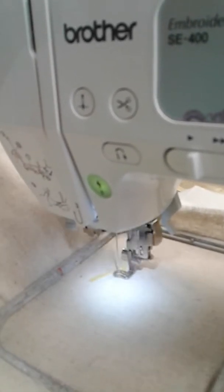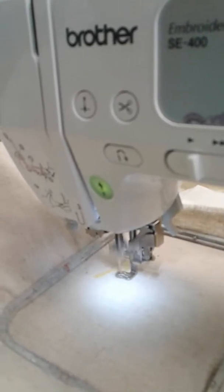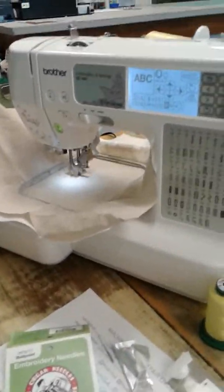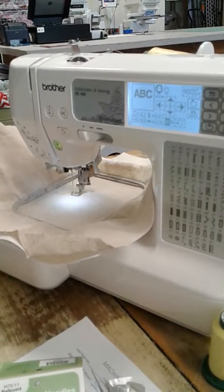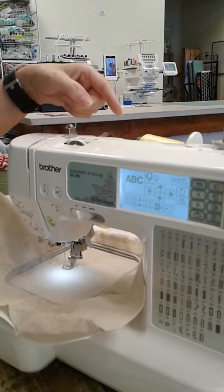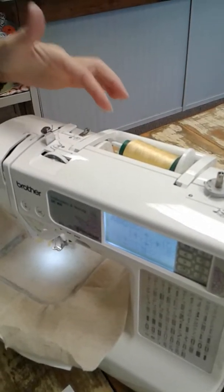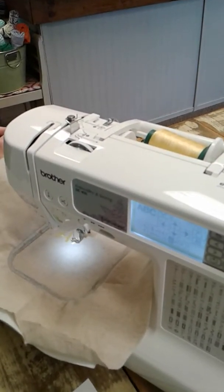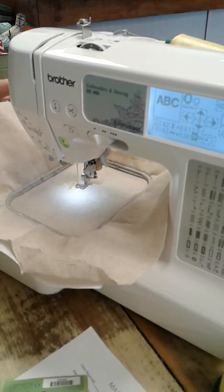We don't have any white thread showing on top. After it finishes this A, we will check out the bottom and see if we have any looping on the bottom. The thread is just spooling off nicely — we don't even need a spool cap, so why introduce a problem-causing device if you don't need to? It finished the A. I'm going to press stop and cut my bobbin thread and check out the back side.